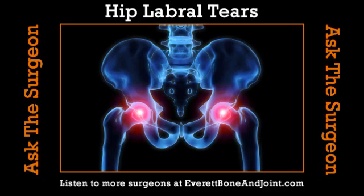We're talking to Dr. Clay Wertheimer. This is the Ask the Surgeon segment brought to you by Everett Bone & Joint. If you have any questions, give us a call at 425-304-1380. Just once again, give us the symptoms — what would one experience besides the groin pain?